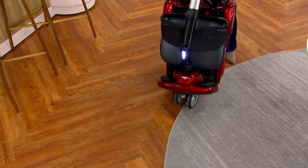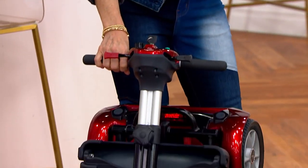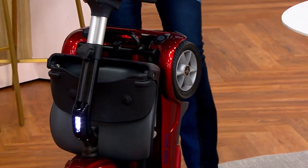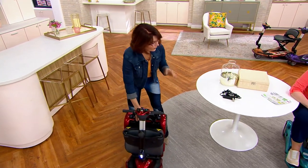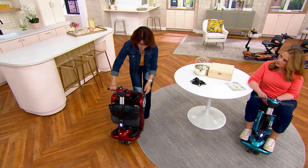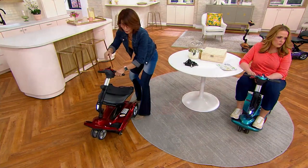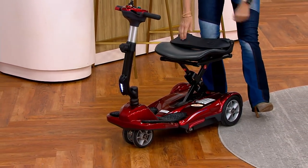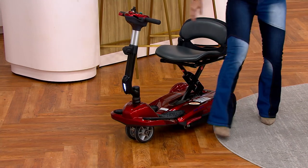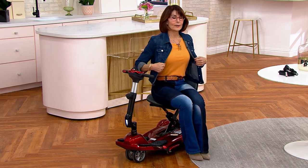Once folded, it locks into place and there's a handle so you can lift it. Whether you're loading it into a truck, car, or SUV, or storing it in a garage or closet, you can wheel it — it weighs just 44 to 45 pounds. To unfold: press the plate again, then push the steering column and pull the seat at the same time, and you'll hear the base click into place. No tools, no parts — just one-two-three fold, one-two-three unfold.